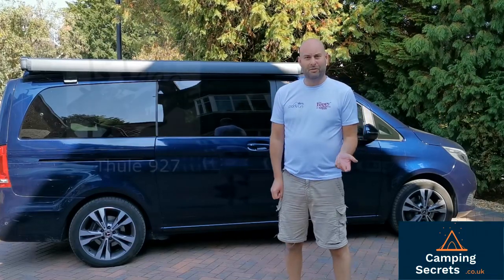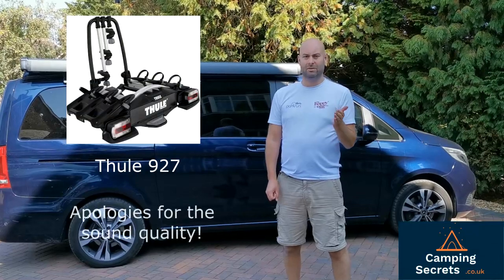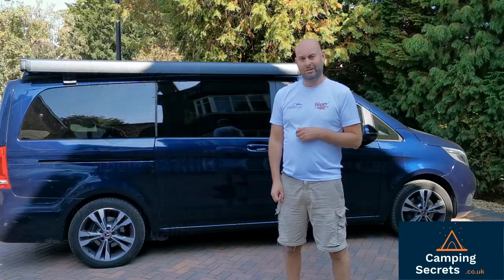Its main competitor is the Thule 927, which has a similar principle in that it can tilt out of the way to let you open up the tailgate of your camper van. So let's have a look at the Atera.